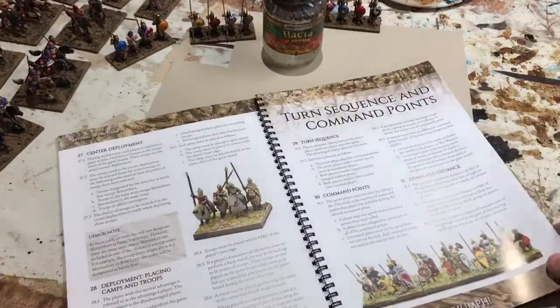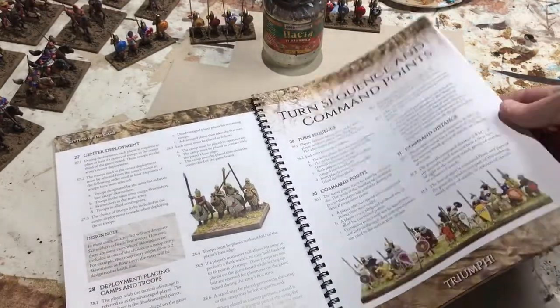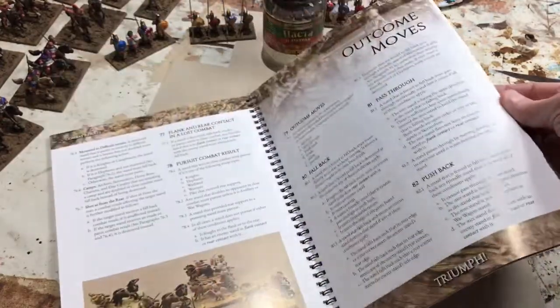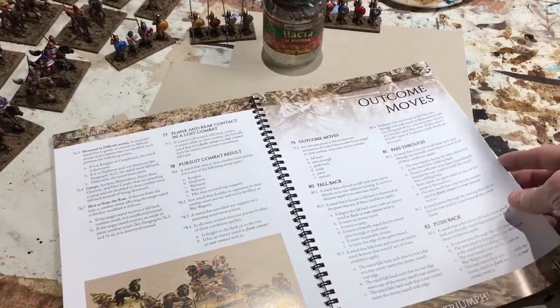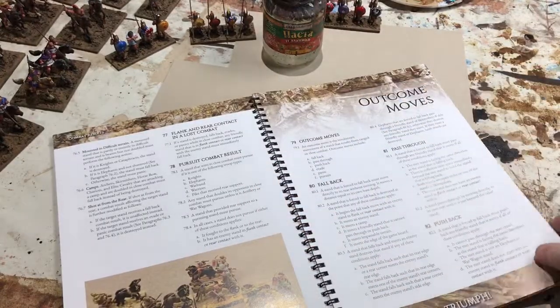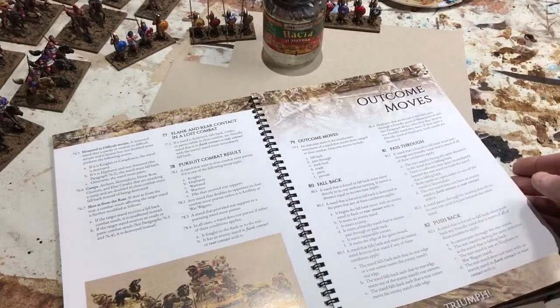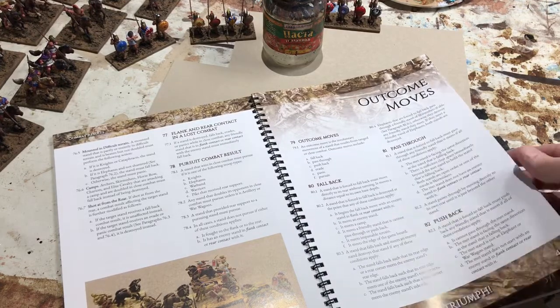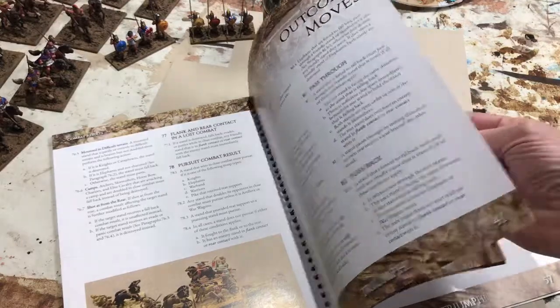The book itself contains everything you need to play the game — all of the information on the rules, basic information about unit types. It walks you through the game in the sequence that you'd actually play, starting with setting up, initial movement, combat, and outcomes from combat.